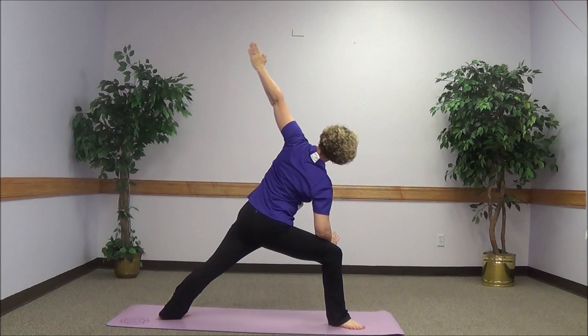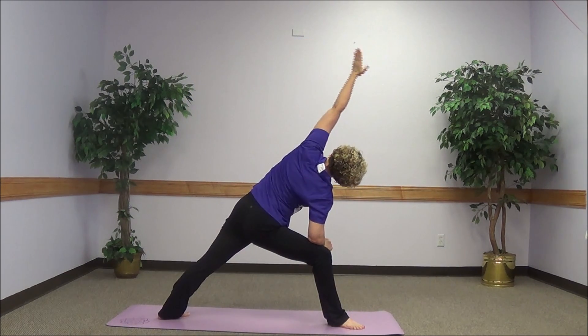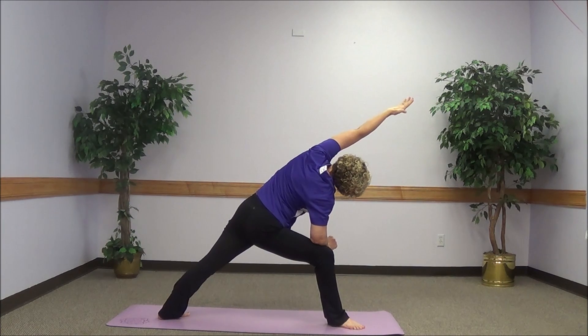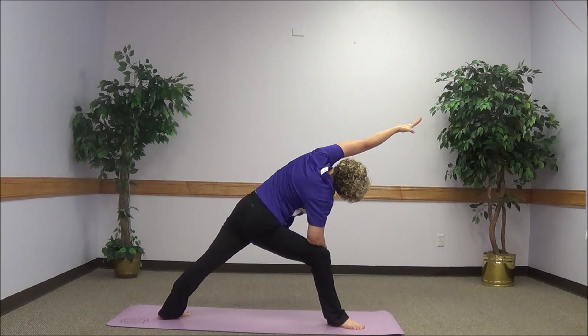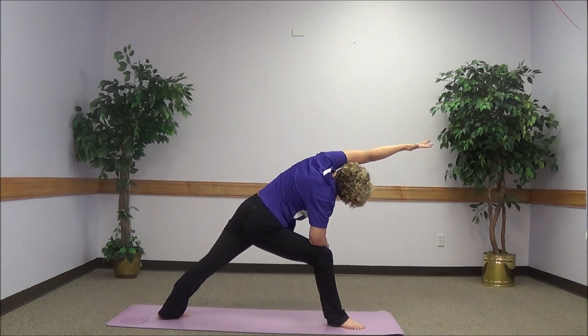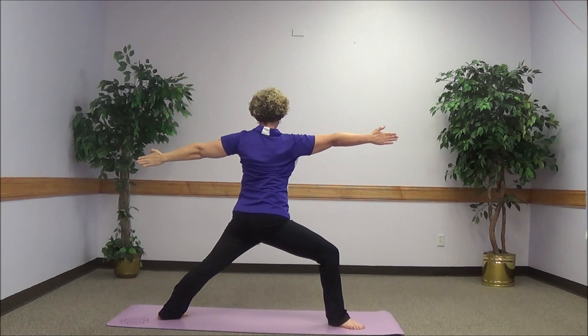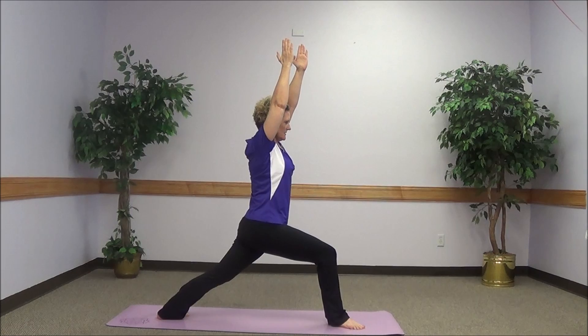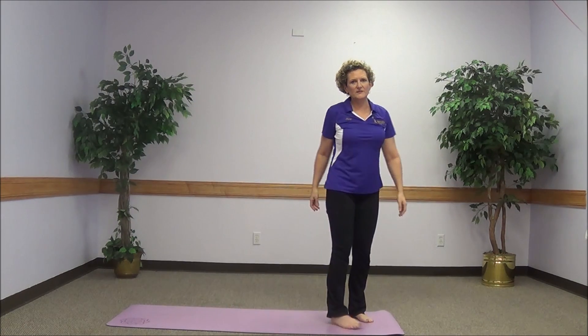Opening into the triangle. Reaching over your head, elongating down the entire left side. Visualize your breathing coming into the left side. Returning to warrior two, coming back into warrior one, and returning to that neutral position.